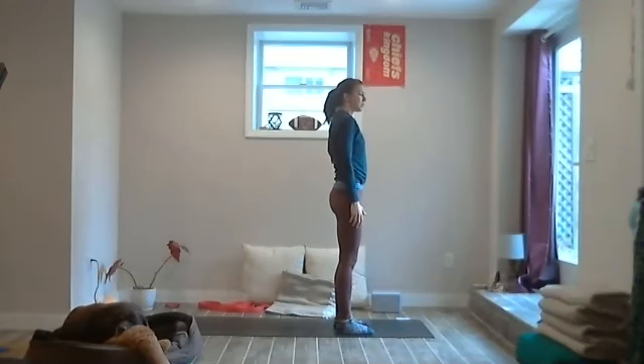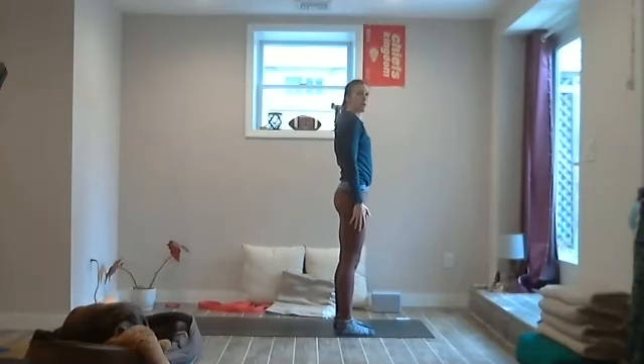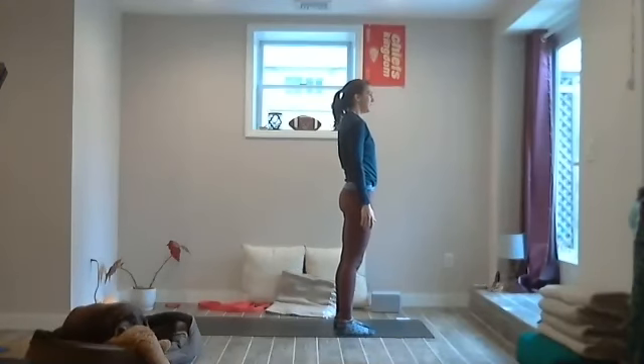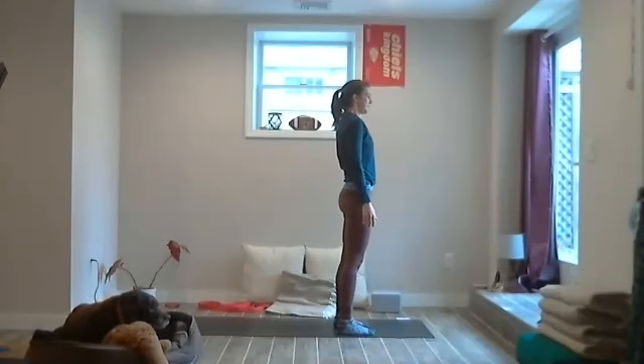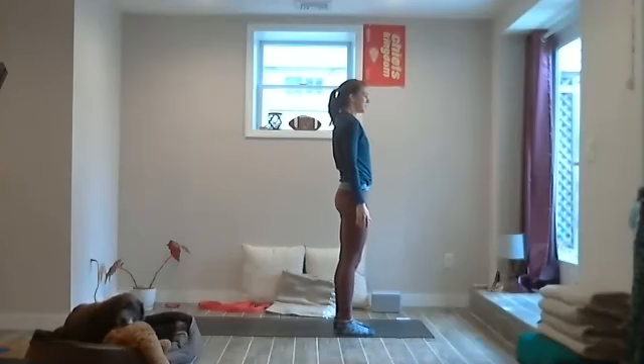Find your expression of Tadasana — maybe it's more passive, maybe it's active, pulling your feet outward. Feel the breath. Maybe saying to yourself: may I be filled with loving kindness. May I have patience. May I be happy. May I be loved.